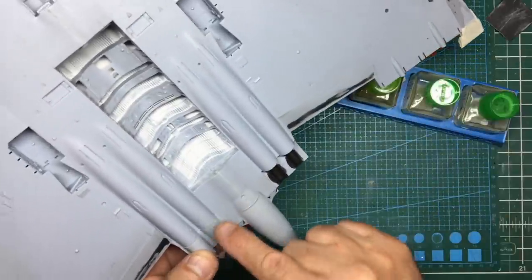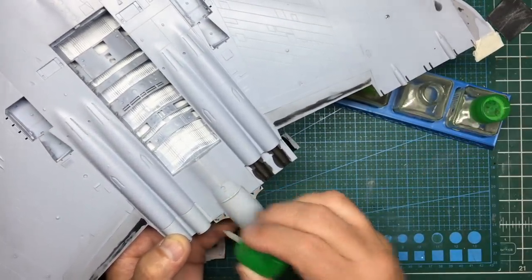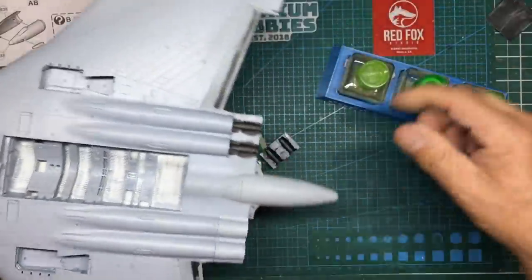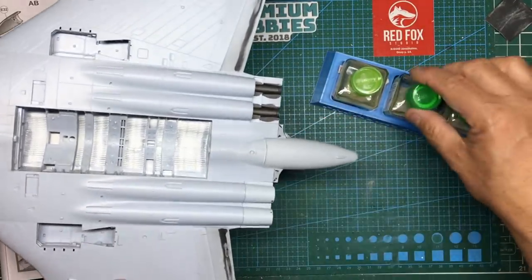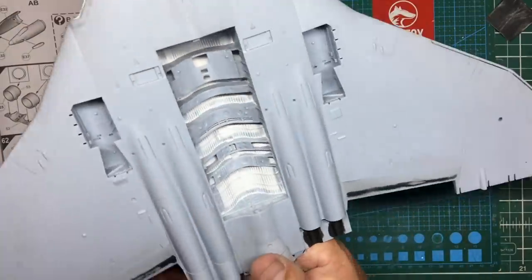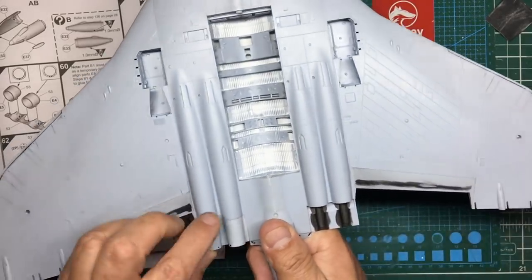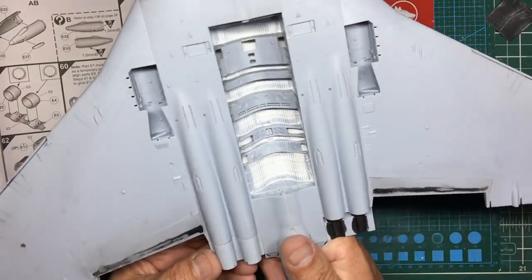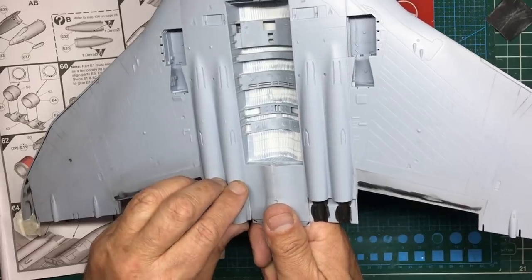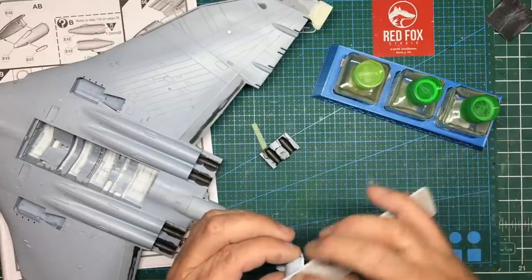What I've done is get this end slightly higher because it's easier to sand that into that, rather than the other way. So we're running some extra thin down these areas first because they're not supported vertically. That's gone in there — plenty of glue, get them nice and strong. To get these engines lined up has produced a bit of a step here, but that can all be sanded out. Actually looking at it, it might be a little bit too far over — maybe I've used a slightly too thick a shim. Let me take that out and sand some of that shim away.